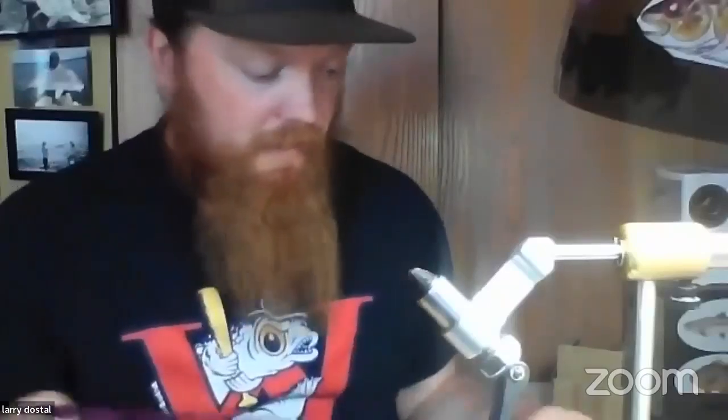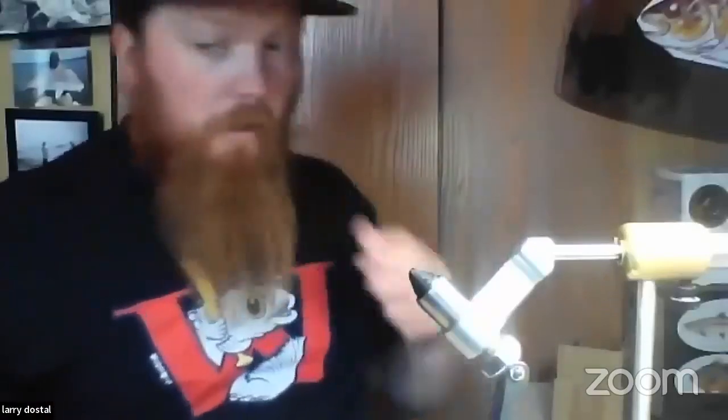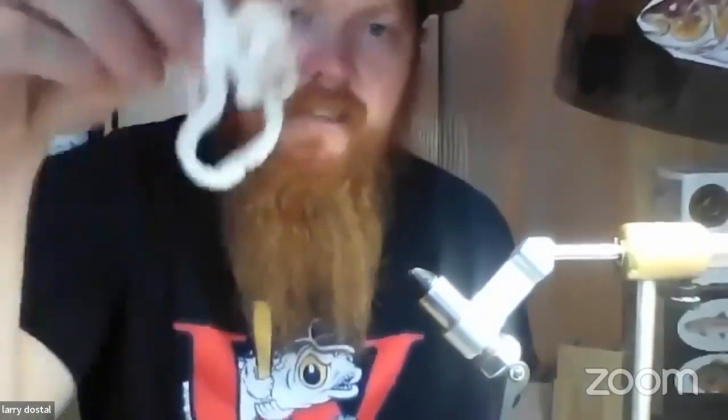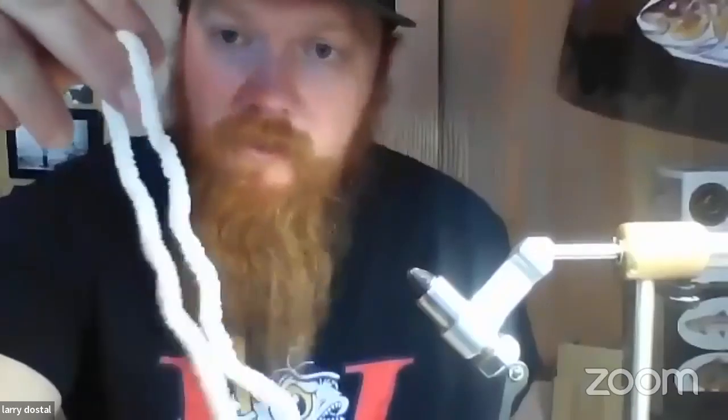I'm going to show you a very simple mulberry fly. There are white mulberries, red/purple mulberries, and really dark black mulberries. The material we're going to use is just baby blanket yarn. You can find it at Walmart, Michaels, Hobby Lobby, or Joanne's Fabric. I think it's Bernat that makes a baby blanket yarn in whites and light pinks — you can tie it on white baby blanket yarn and then just color it purple with a Sharpie.